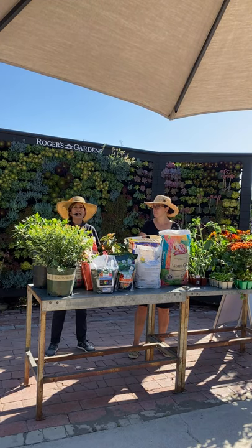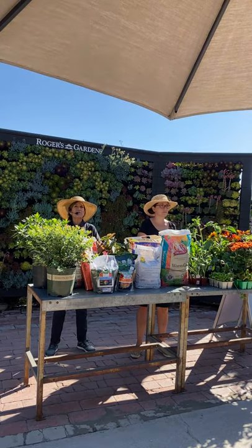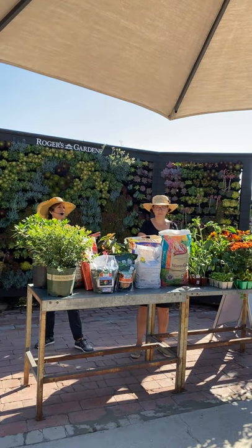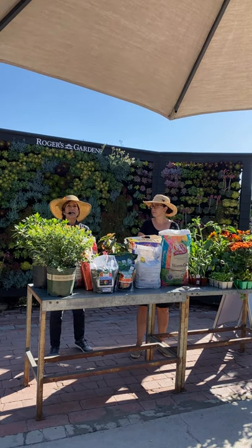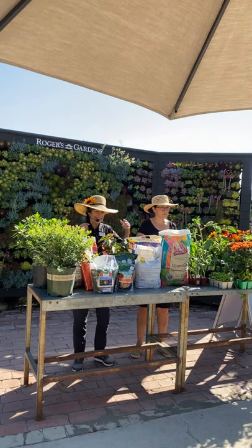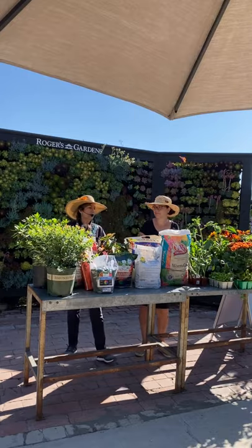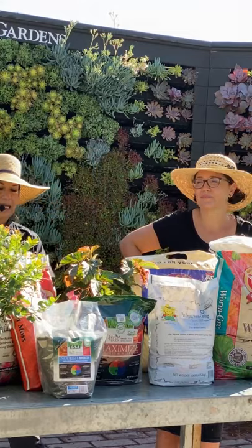If you want to go further and you've cleared your soil, you can dig the gypsum in. Otherwise, just throw a little on top and it will percolate down and help break up your clay soil, making it a little looser and easier to work with. Then you can move on to other, more fun things.